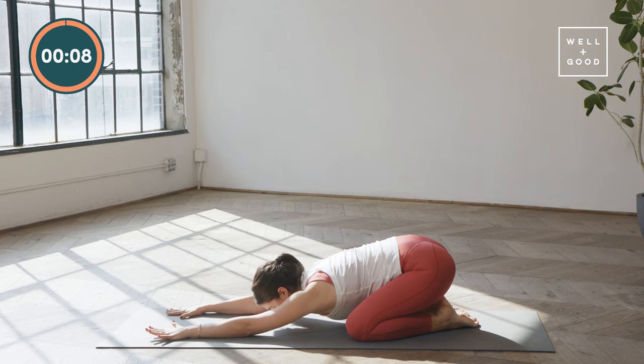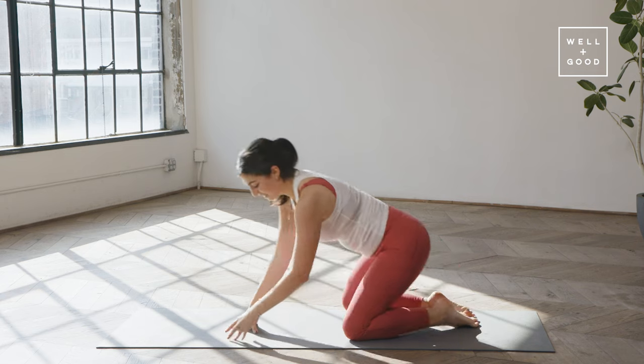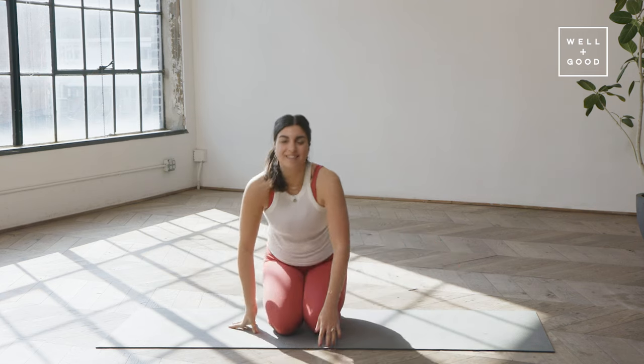Slowly walk your hands back towards your knees, just sitting onto your heels. And that was a full body Pilates workout. Again, my name's Clara, founder of Good Day Pilates. If you want more workouts like that, subscribe to Well and Good.